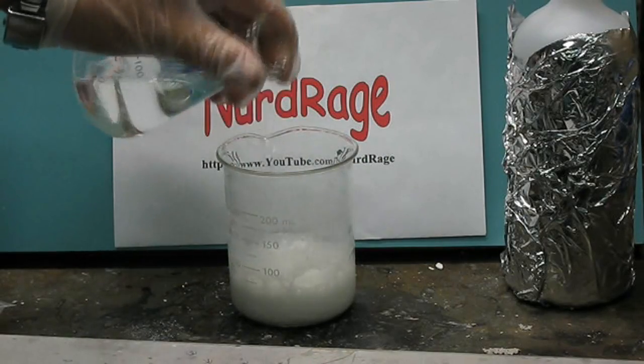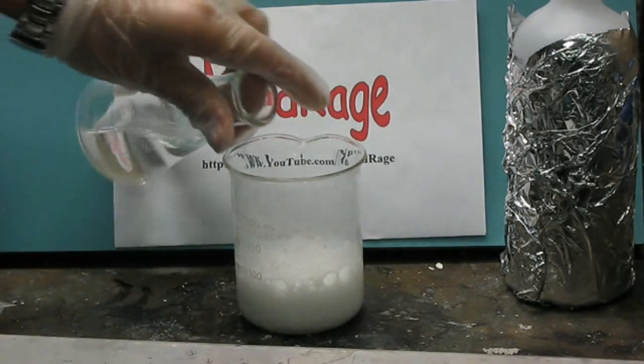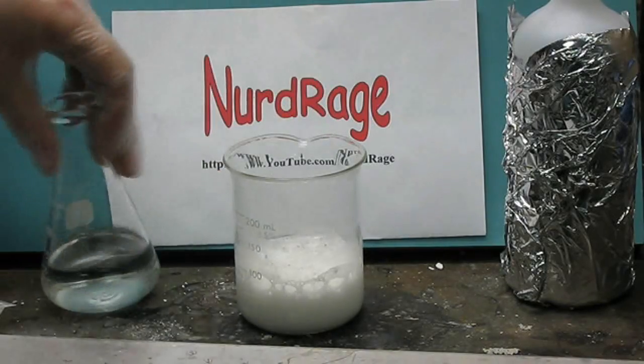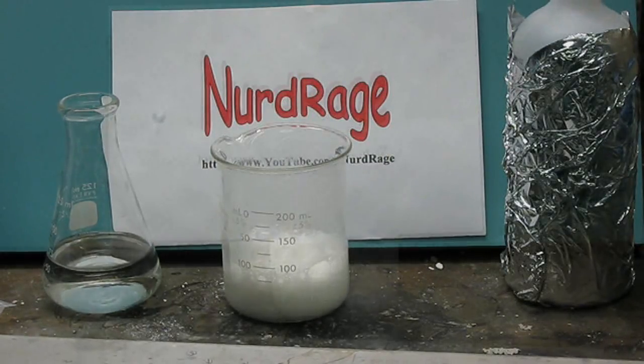Once the vinegar is added, let the mixture evaporate until the volume of liquid reduces to less than half. If it dries out, you can add a bit of water again until it becomes a slurry. This took us about a day, so we'll skip over that part.